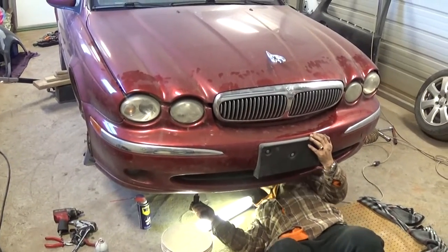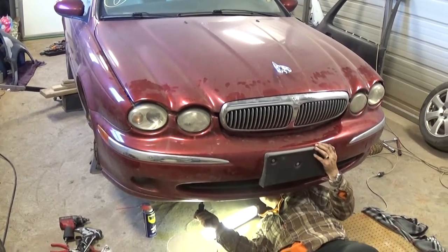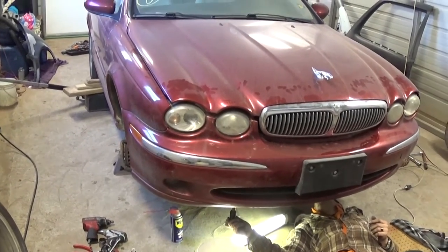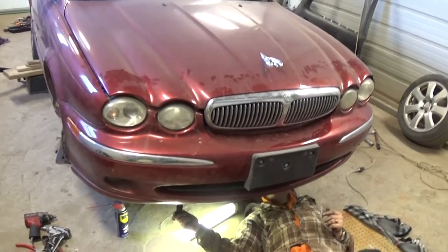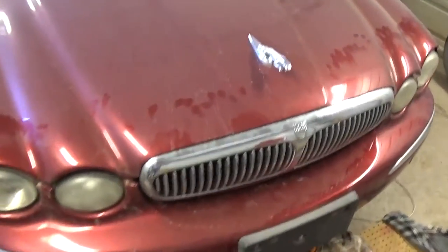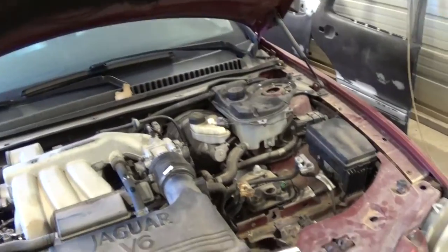This procedure is the same from 2001 through 2009. What you need to do is jack the front end of the car up, and preferably the rear end too, because the more level it is the better — that way we will get more coolant out of the system. Next, you need to open the hood.